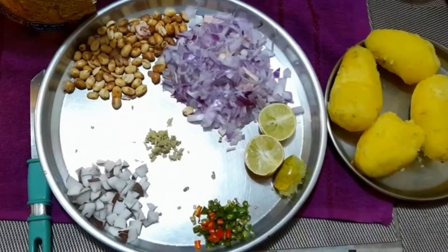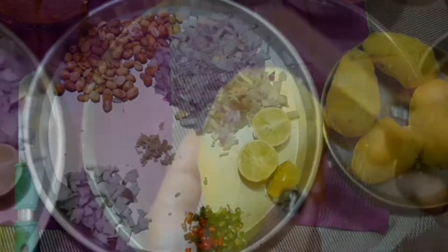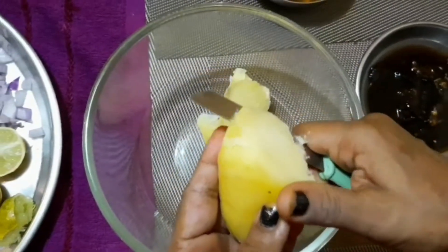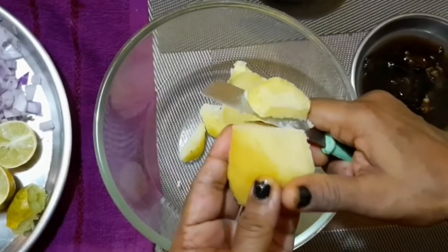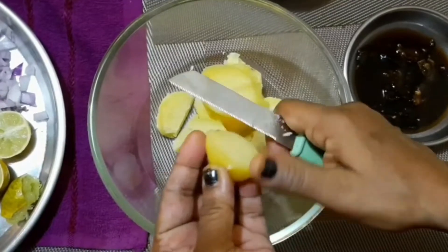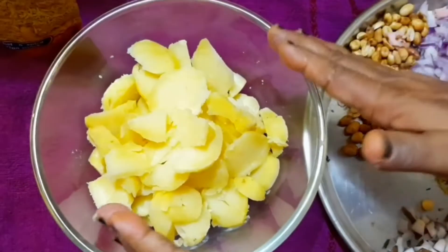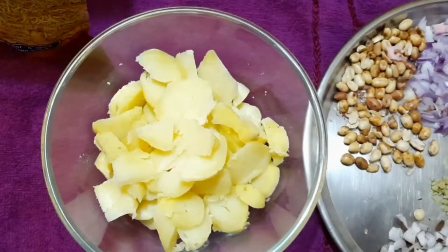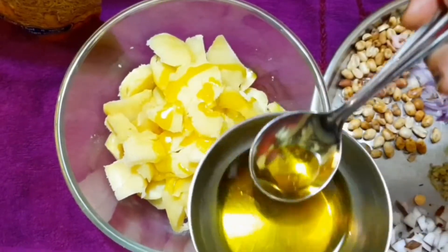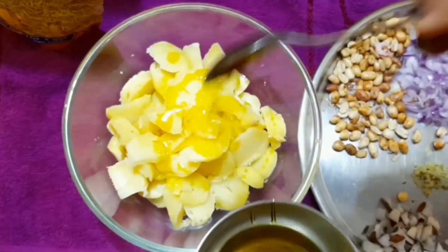So let's start with the aloo chaat, which is also called aloo kabli — I love it! I have cut these potatoes; I boiled them in the microwave so they are dry. I am cutting the potatoes now. We make aloo chaat in Bengali, it has a different flavour.